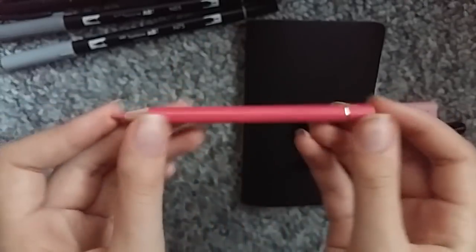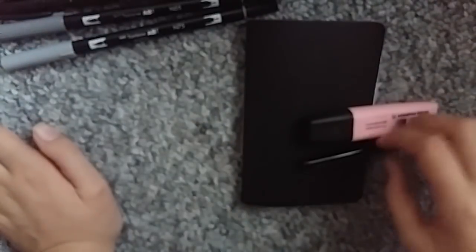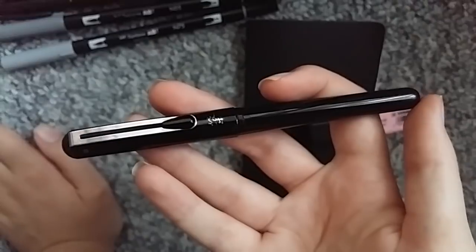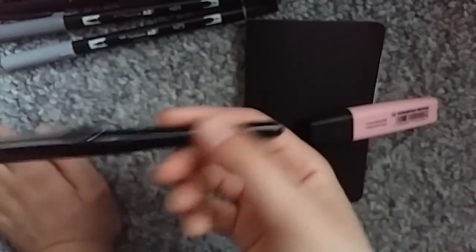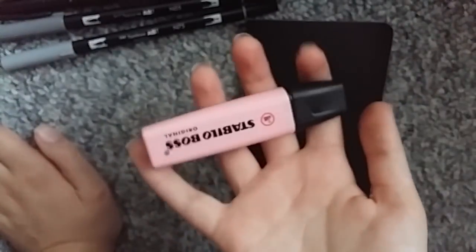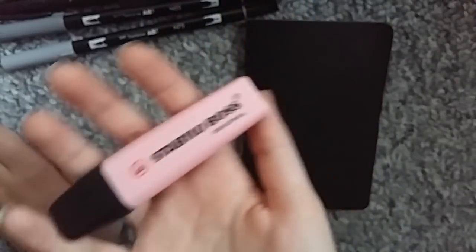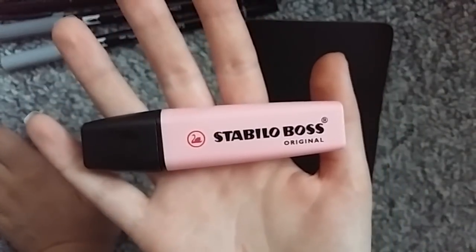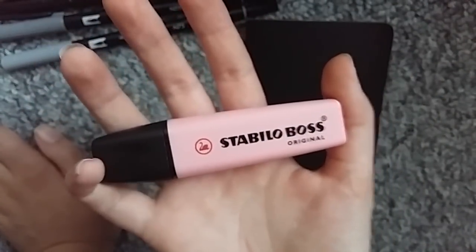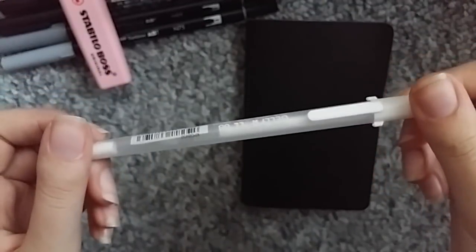It's in Rose Carmine, and look at how much I used in Inktober — it was already kind of short, but now it's even shorter. I used my Pentel brush pen just to fill in any completely black areas. And I used the Stabilo Boss pastel highlighter in pink. And I also used my Jelly Roll for white highlights.